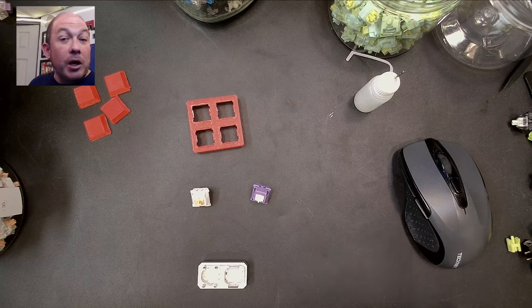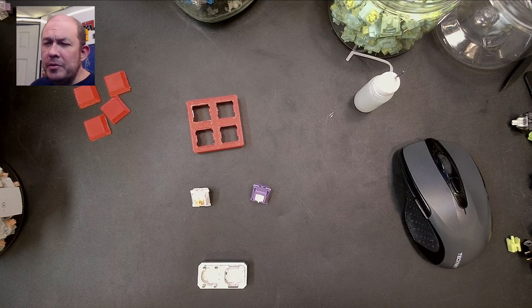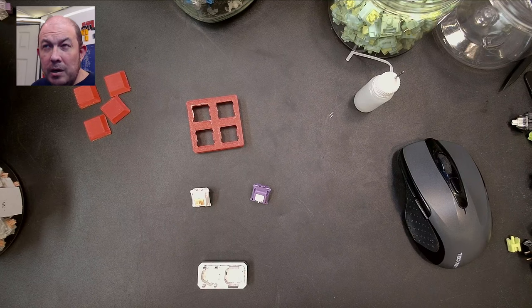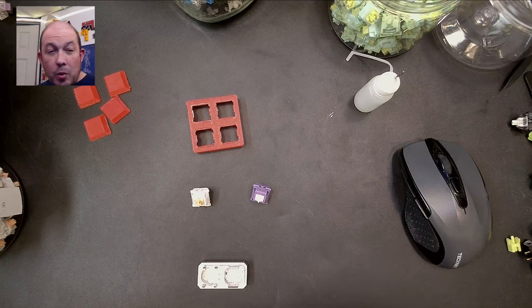One of the best known Franken switches is probably the BCP — the Black Cherry Pie — made out of a JWick Cherry top and a Palm stem. There's also the Holy Bobas, which are made out of a Boba U4T stem. I forget the exact recipes, and plus people change up the recipes anyway.